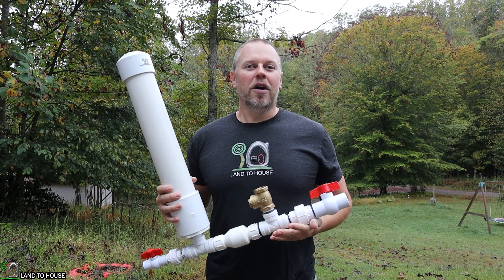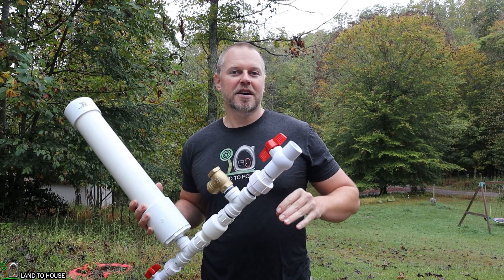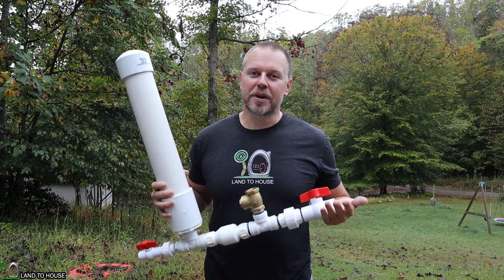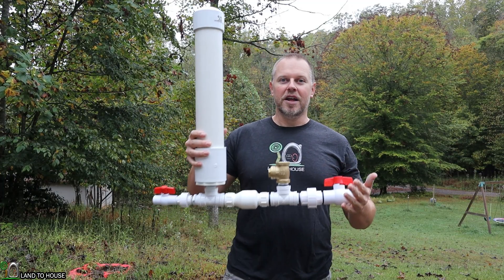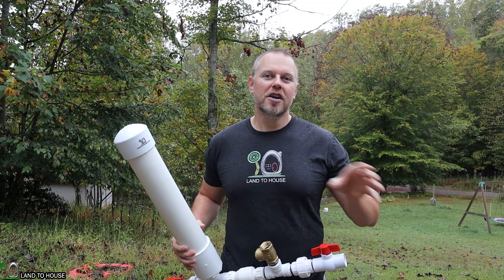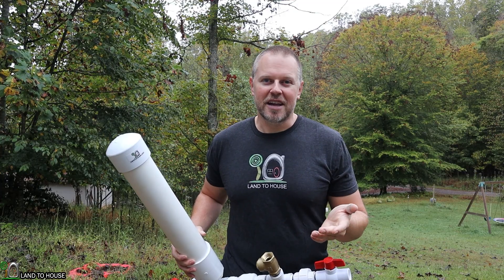The next thing to consider is the amount of water that will be pumped in a day, or how much water you need. This is a little bit tricky because the ratios of input head pressure to lift will also determine how much water you get, but bigger pumps can deliver more water. For instance, this is a one inch pump and it can deliver up to a thousand gallons a day with the right ratio of input head pressure to lift out. The higher you go with your delivery pipe, the less water you have, and it may not be a thousand gallons a day.